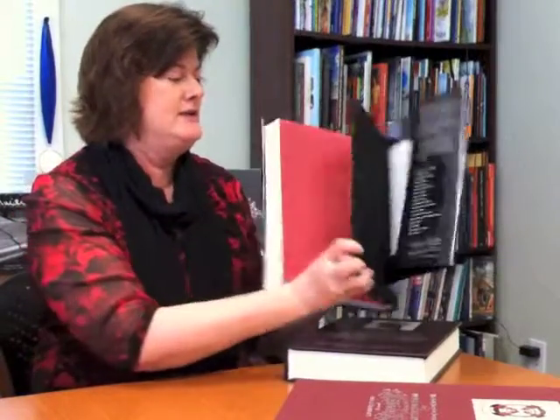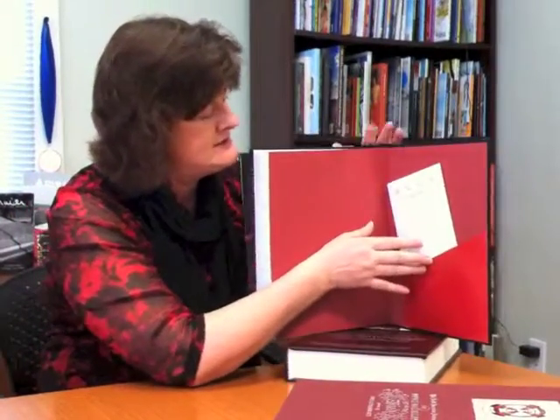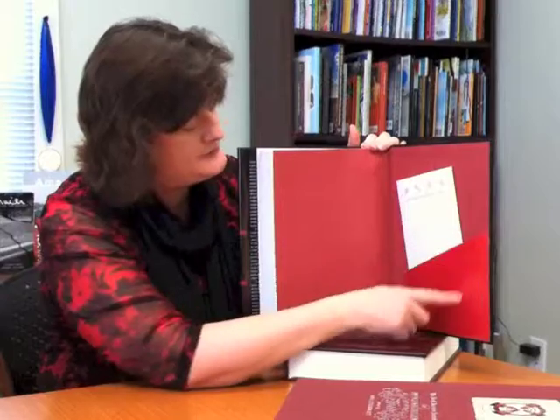And then another way of inserting a DVD is to do a pocket. This one isn't a DVD, but you can see it's a map that goes in. And you can also do a smaller size and just have your DVD or CD inserted down into the pocket, which is kind of cool, because in this case we printed that to match the endsheets.